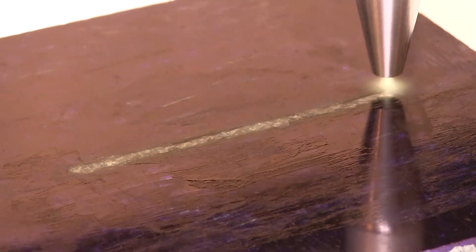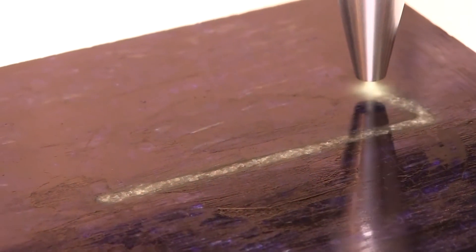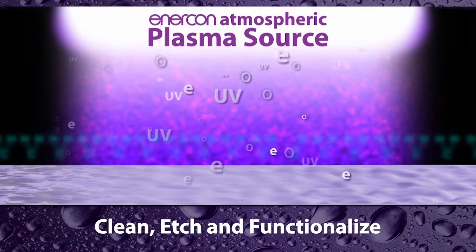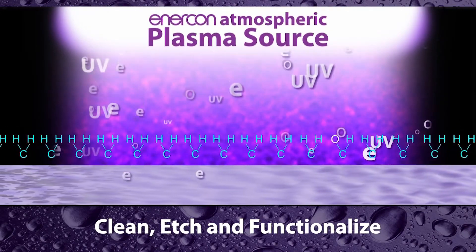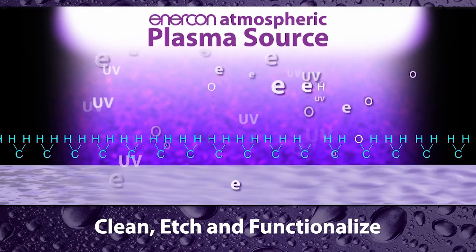This process cleans, etches, and functionalizes surfaces, which increases free surface energy and creates additional bonding sites to improve wettability and bonding.